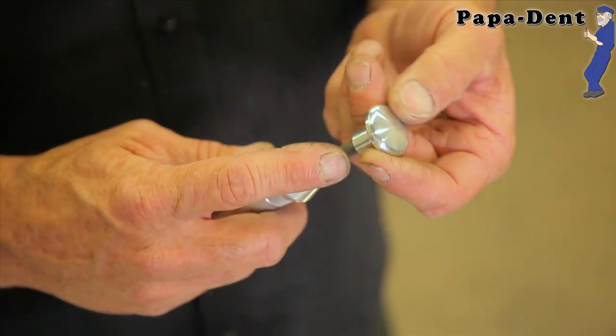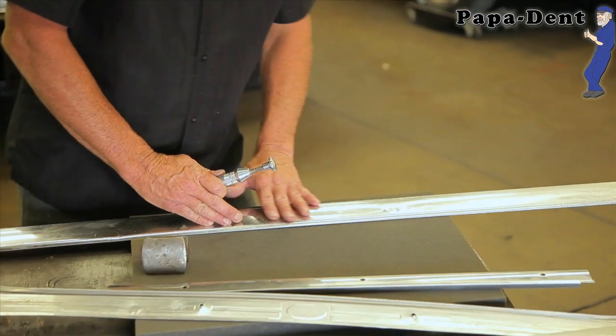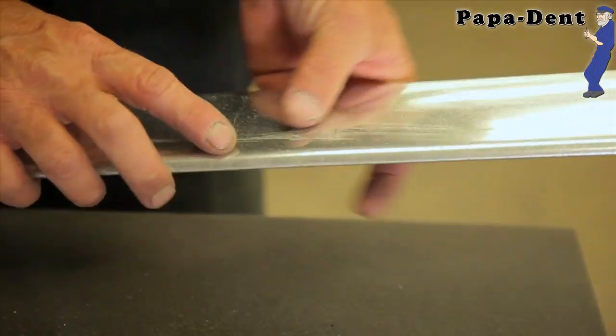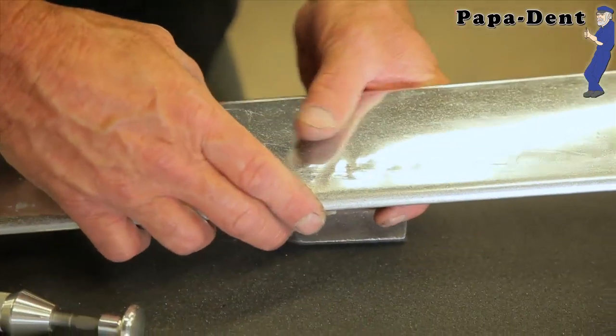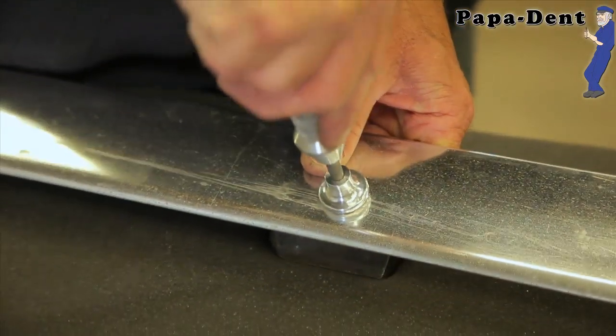What we have here is the mushroom head — its purpose is to take out some flat creases. What we have here is a molding; it looks like somebody's already gotten after it with a hammer or something. It's pretty poor. I'm gonna take a dolly and let's just see if we can clean up their mess first.